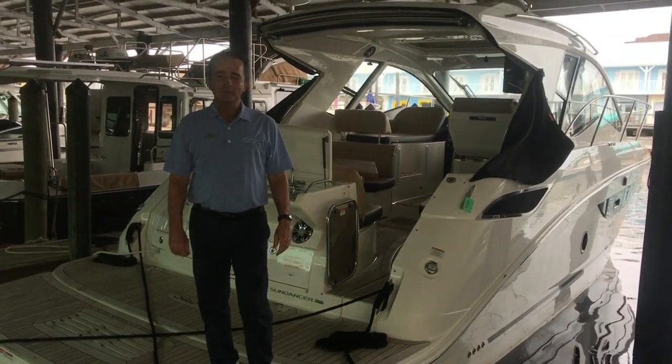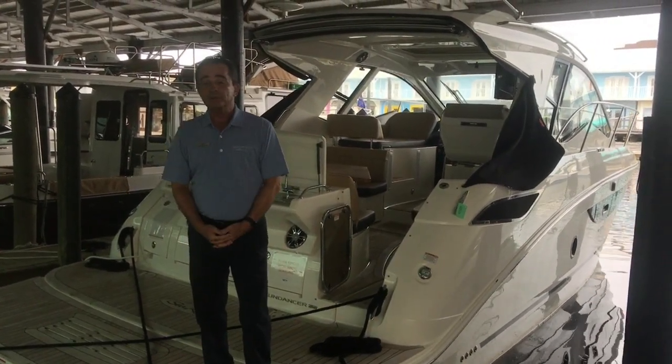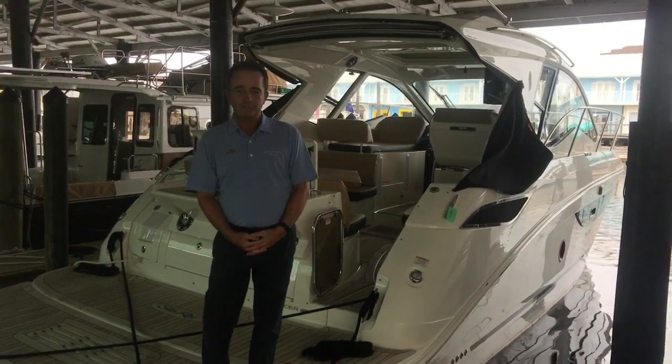Hi, Bob Freeman here with Marine Max in Naples, Florida. Here today to talk to you about the Sea Race 2019 350 Coupe.